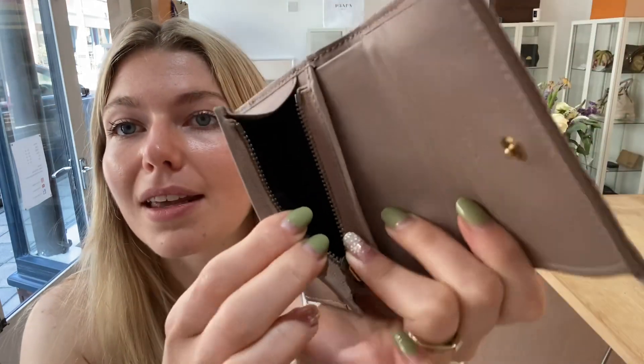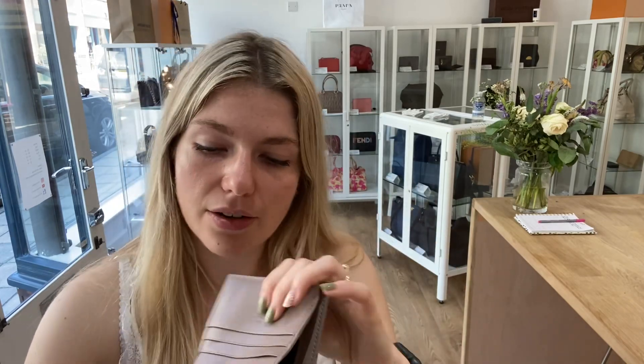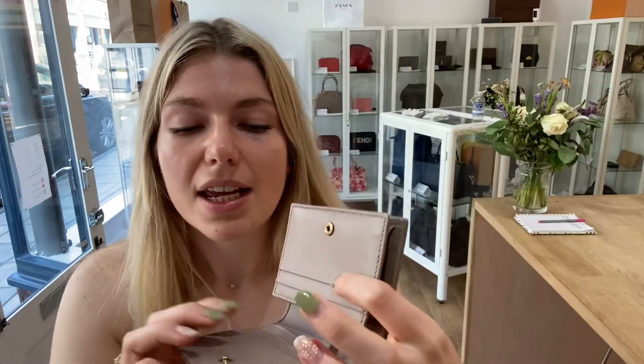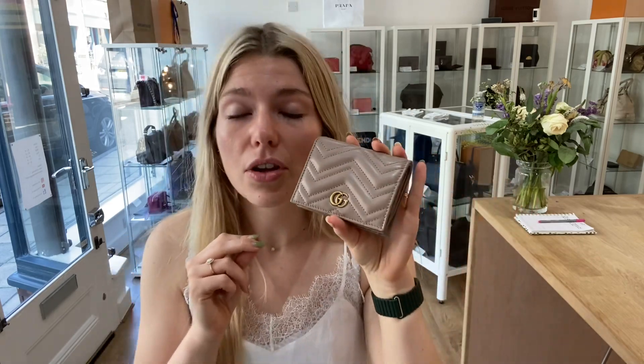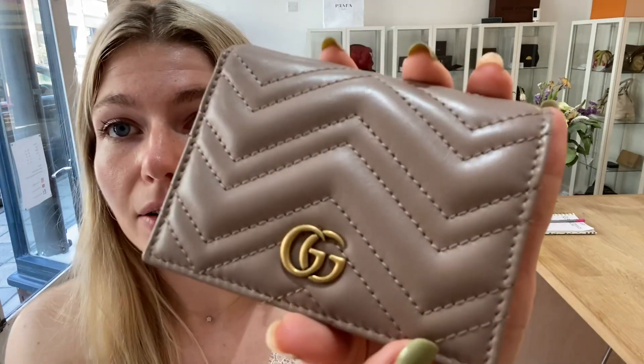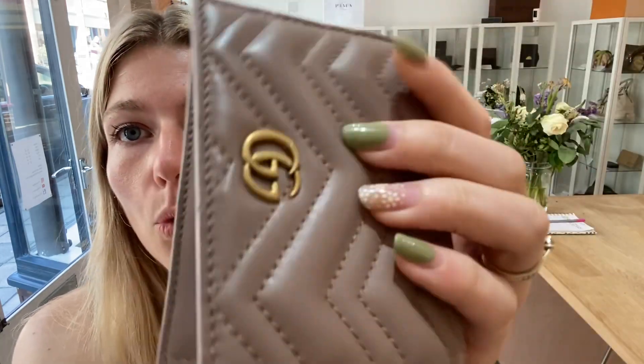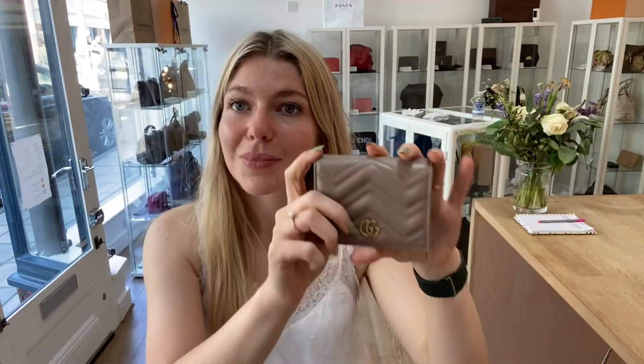It's just so nicely organized and beautiful. You've also got the little numbers and codes on the inside of that card slot — the Gucci codes as well. It's just such a beautiful little purse slash card case. Condition-wise it's absolutely excellent — there is nothing wrong with it. Interior, exterior, and hardware are all beautiful.